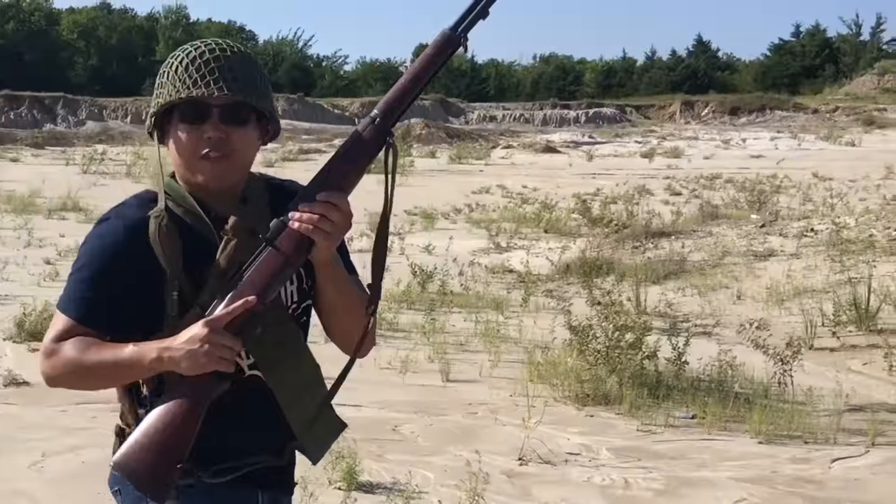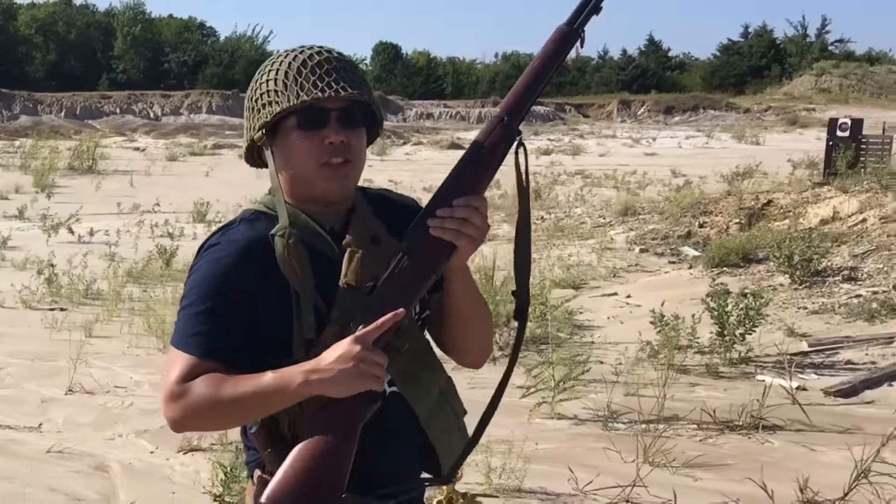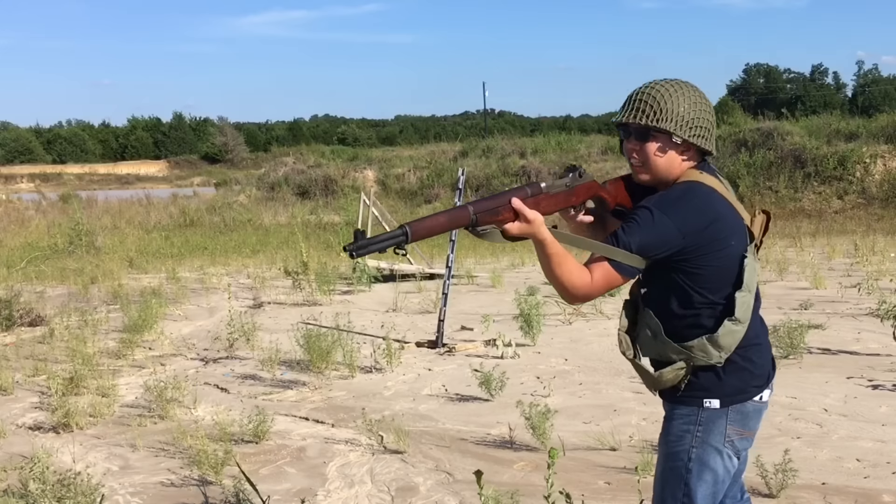The M1 Garand had two main problems. First problem: it only holds 8 rounds. If you are out and about running errands with your Garand and three guys come at you trying to steal your car, you need to be able to do the 2-2-4-2-2. Get off my lawn!